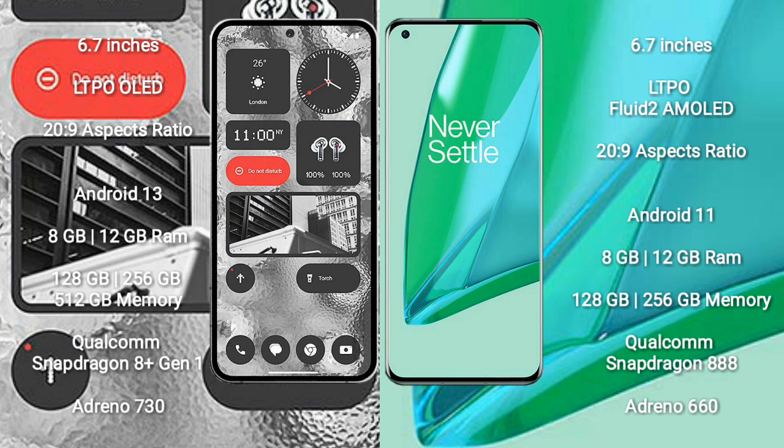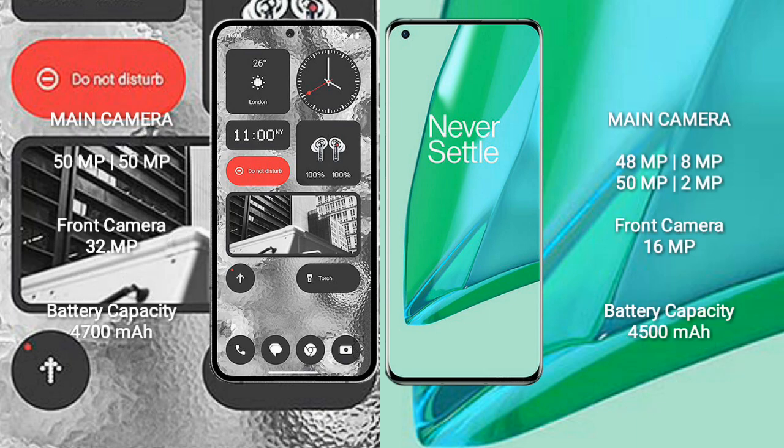OnePlus 9 Pro comes with 8GB or 12GB RAM and 128GB or 256GB internal storage, powered by a Qualcomm Snapdragon 888 processor with Adreno 660 GPU.